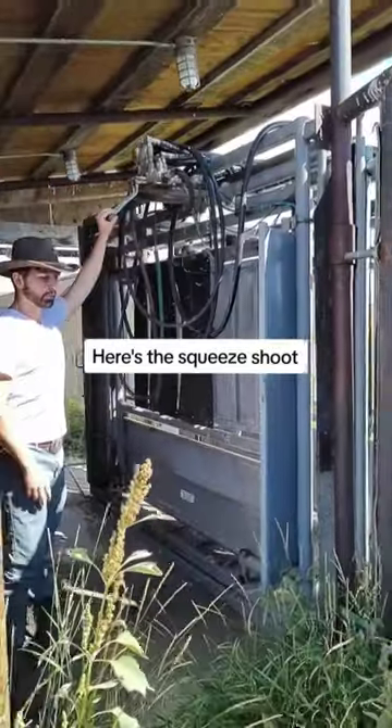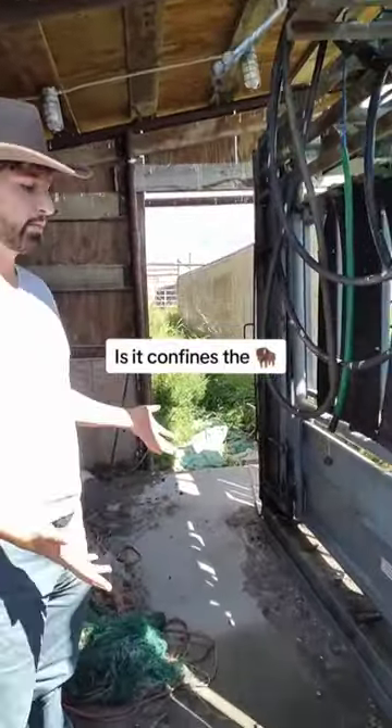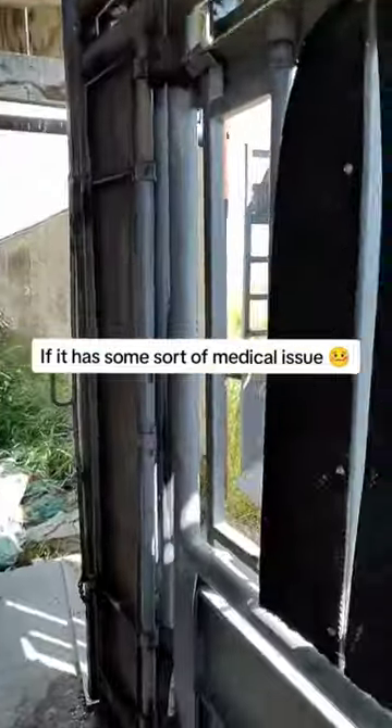Here's the squeeze chute, and essentially what this device does is it confines the bison so we can either tag the bison, check it if it has some sort of medical issue, or whatever else we need to do.